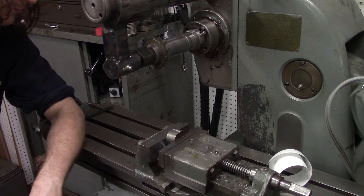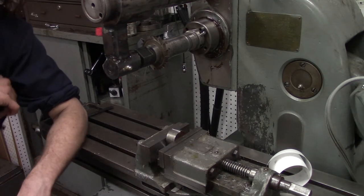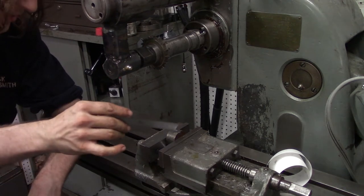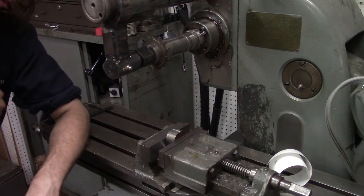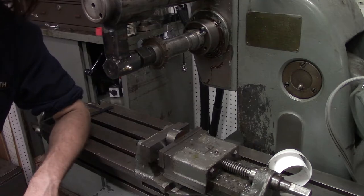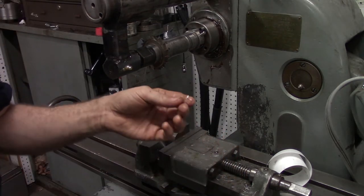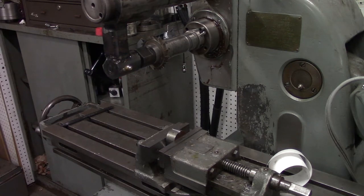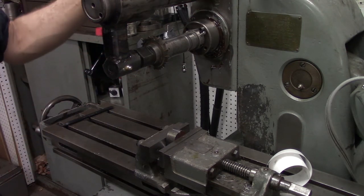There we go — the beginning of a little quarter-inch keyway, I guess, in this drop-off from the lathe. But there we go. I'm so happy about that. We've got our first chips with this machine as a real horizontal mill.